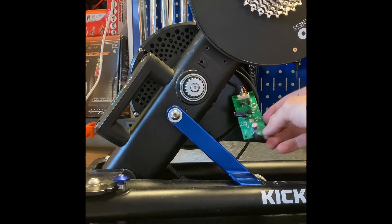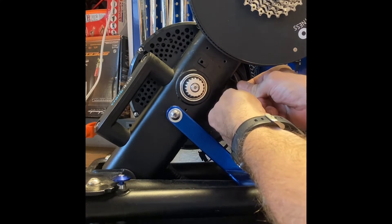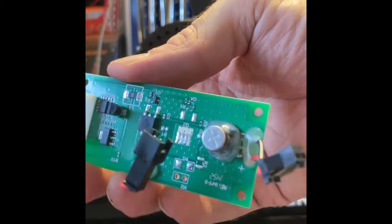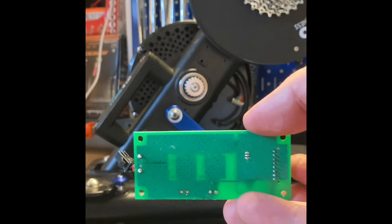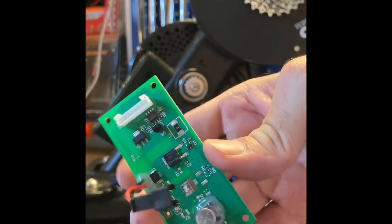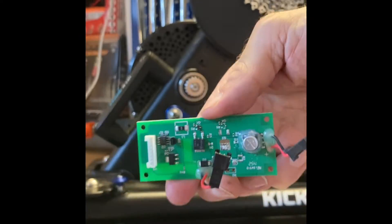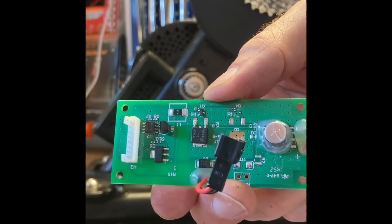It's still held on by the optical sensor - here it is. Not even a thing on the back - it's like a one-layer board. It would take 15 seconds for a real electrical engineer to whip up a diagram on that one. I'll post these pictures up there, hoping to find an EE to help out.